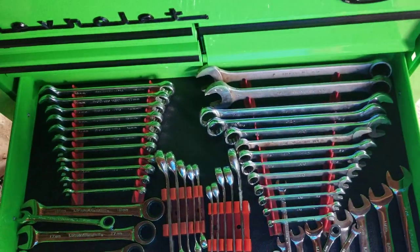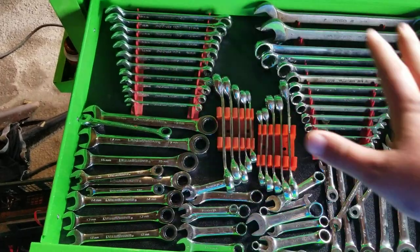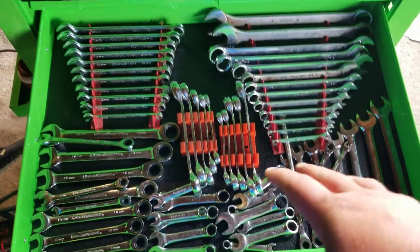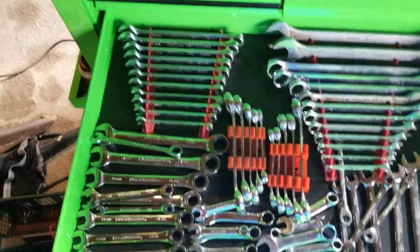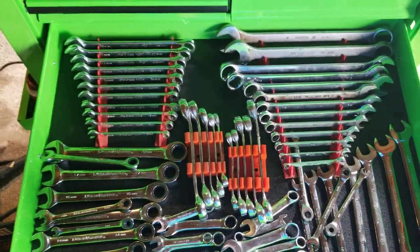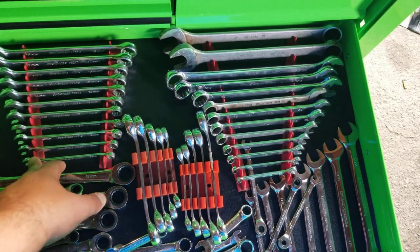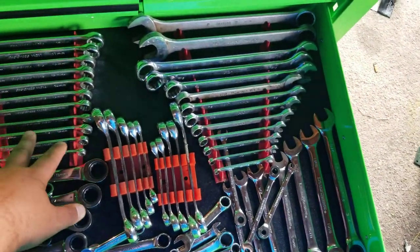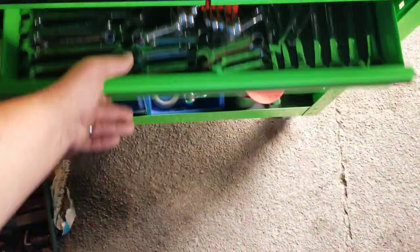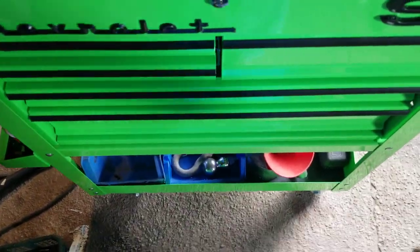My wrenches - able to fit all my wrenches in here, my metric and standard. Fit my line wrenches, my stubbies, my ratcheting wrenches, all of it in here. I just need to get some holders - I want to get more of these rails. Those rails are actually Mack brand, I think. They came with this set of wrenches - that was my dad's. I'm pretty sure you can get that same style from Ernst or one of the other companies.